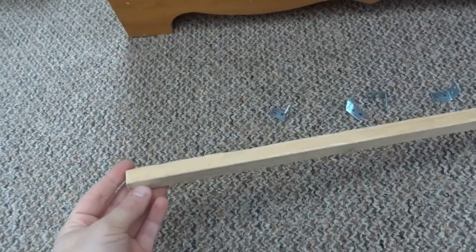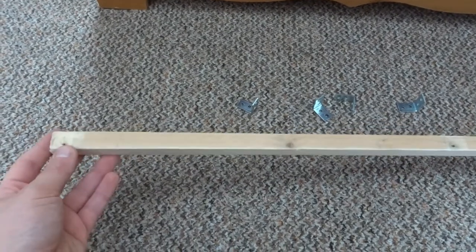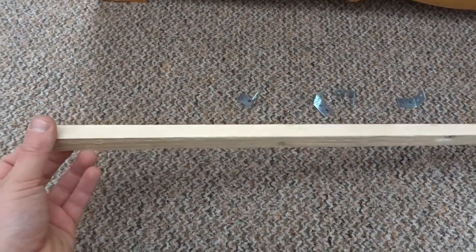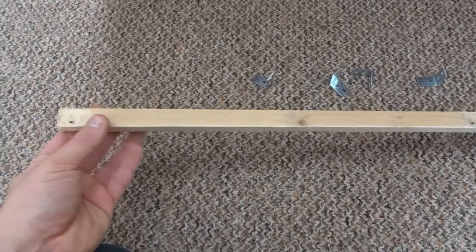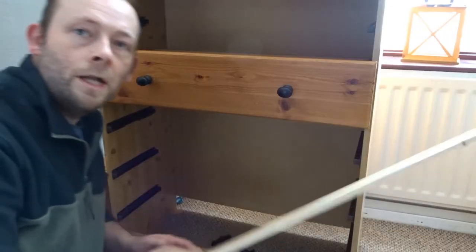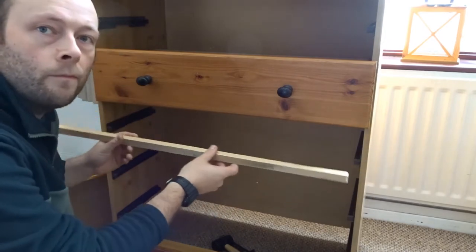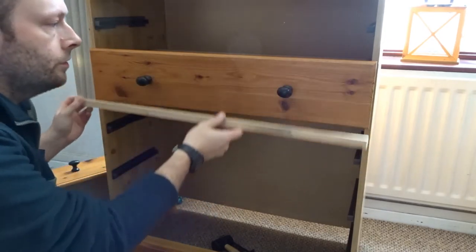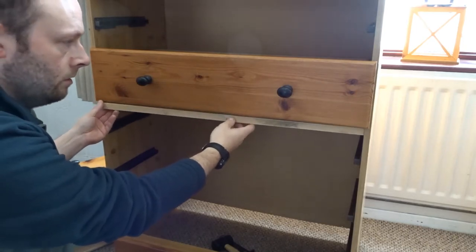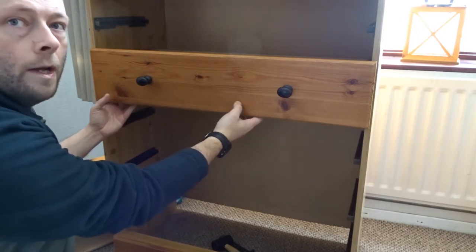I've taken that measurement and cut myself a piece of thin pine that I got off a pallet — just a piece of rough wood. It won't be seen when it's in place, so that's fine. I've also got some brackets here. I've cut this piece of pine and I'm going to attach it to the inside of the cupboard so it sits out of the way and is hidden.